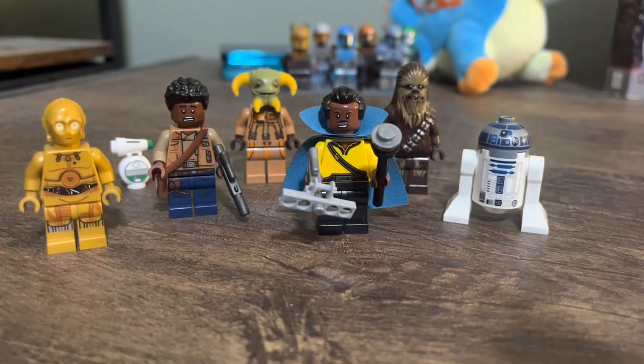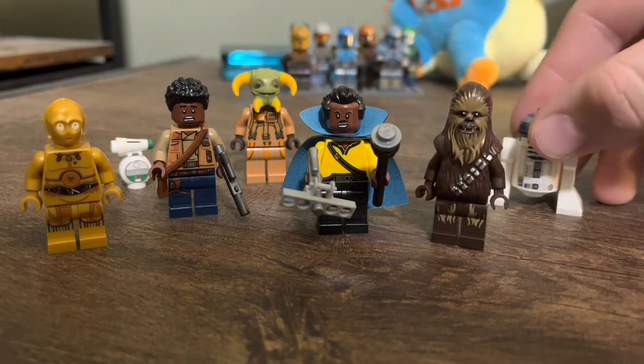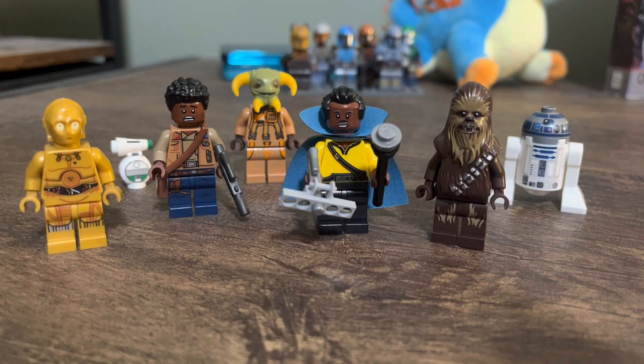Here are all the figures, and it raises an interesting question: because this is an Episode IX set, there's no Han Solo, Princess Leia, Luke, or Obi-Wan. The characters you get are all good individually, but when they come together, they don't really make a good crew for your Millennium Falcon. Obviously Lando and Chewie are good picks, but everyone else feels a little out of place. This is the first Millennium Falcon without a Han Solo minifigure — end of an era type deal. Not my favorite selection, but it's fine.